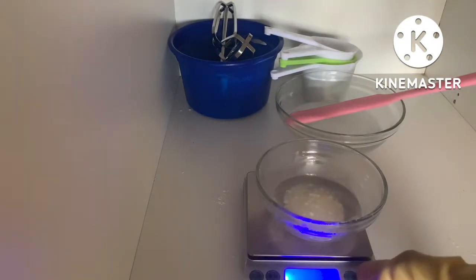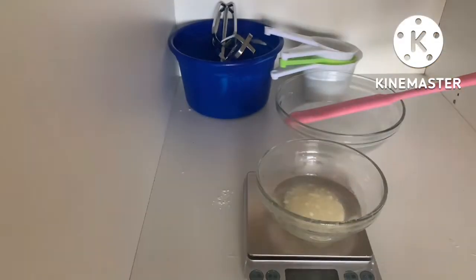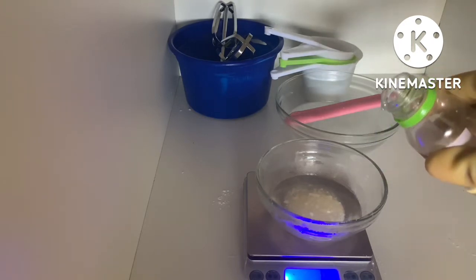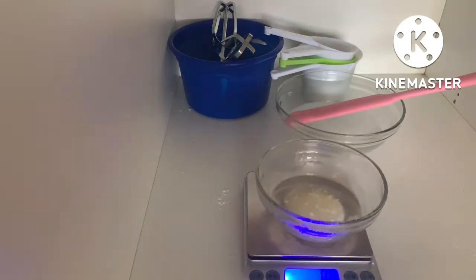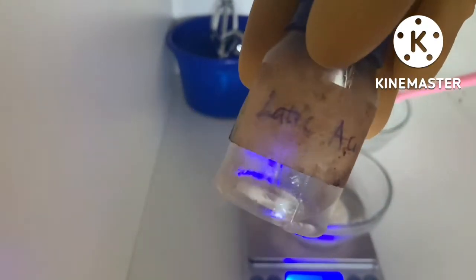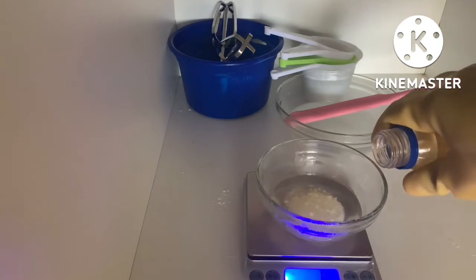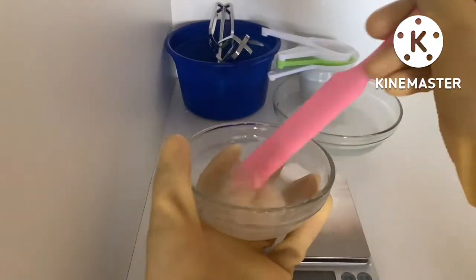Our next ingredient is Liquid Germall Plus — you could use any preservative you want; I'm using Liquid Germall Plus at 0.5%. Our last ingredient is lactic acid, just to bring down the pH a little bit. With sodium ascorbyl phosphate, the end product pH is going to be around 8, but after adding lactic acid it should come down to around 5 to 5.5 to 6, which is ideal.